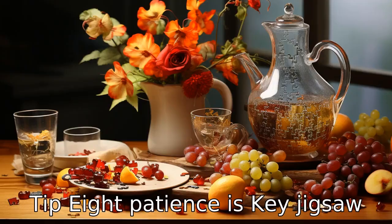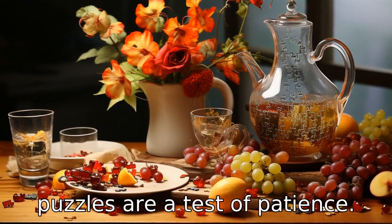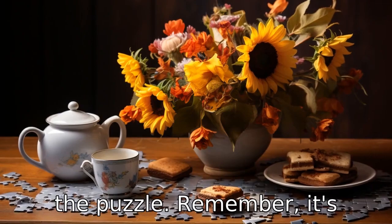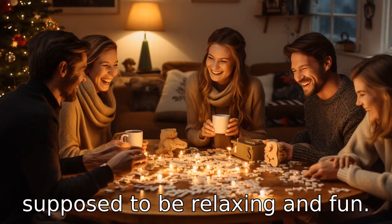Tip 8: Patience is key. Jigsaw puzzles are a test of patience. Don't rush the process — enjoy the journey of piecing together the puzzle. Remember, it's supposed to be relaxing and fun.